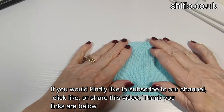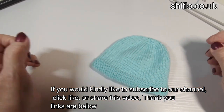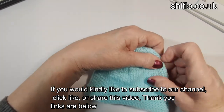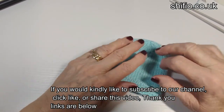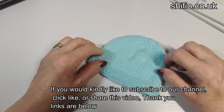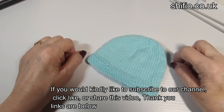Lovely little pull-on hat from newborn to three months old — really cute! I hope you've enjoyed the video. If you have, you could like it, share it, subscribe — all the links are down below. If not, that's fine. I hope you enjoyed it and happy knitting until next time.